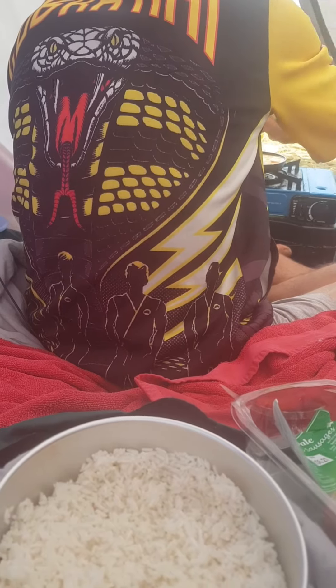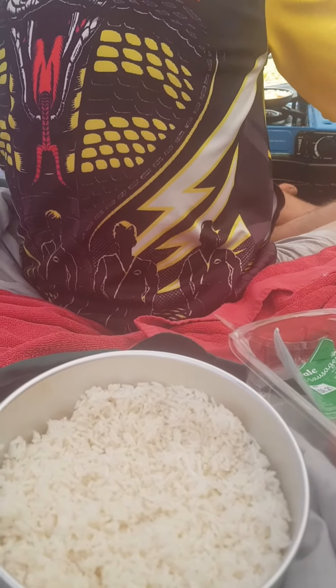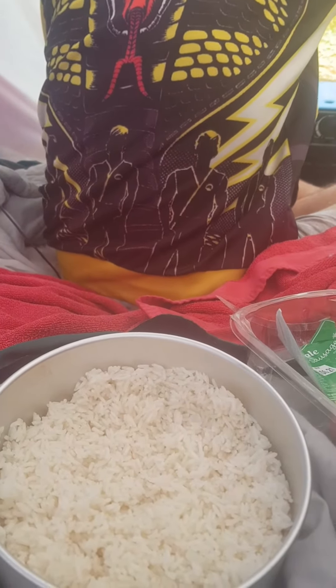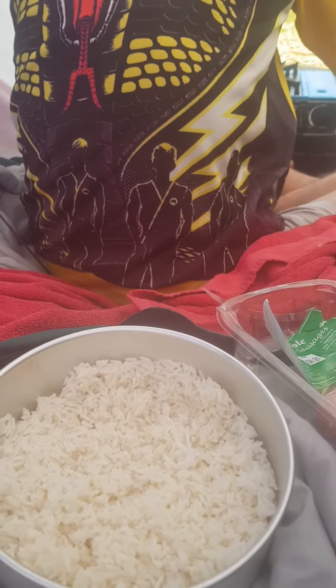This is what we call a vegetarian omelette. No matter if it hurts, it hurts. If it doesn't, we know for next time. This is the only problem when you have a windy day when you're cooking inside the tent.